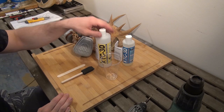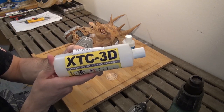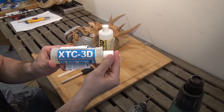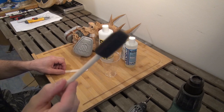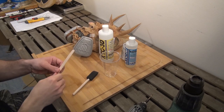So to prime the thing, I used the XTC-3D. It's mainly used for 3D printing, but it's good for this as well. It's a 2-component resin hardener. You need a plastic cup and a sponge brush, and something to stir the whole thing with.